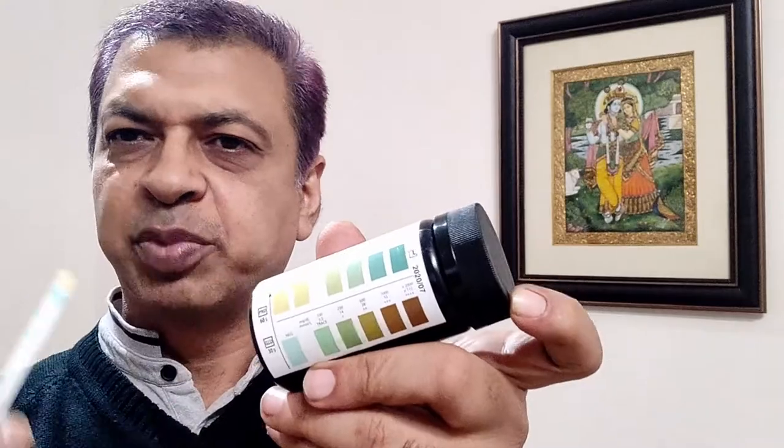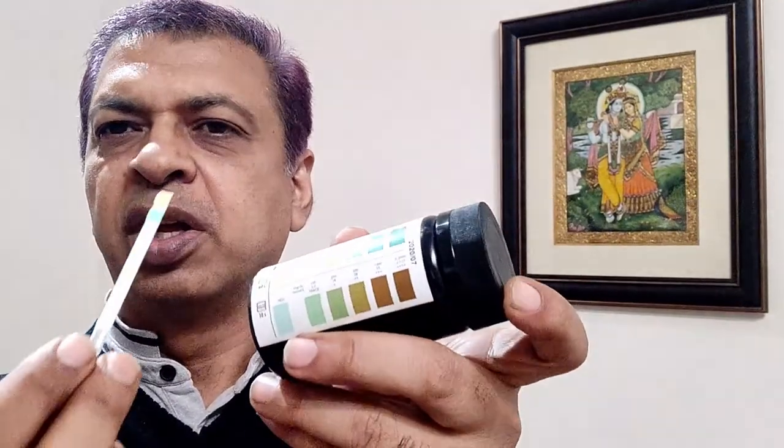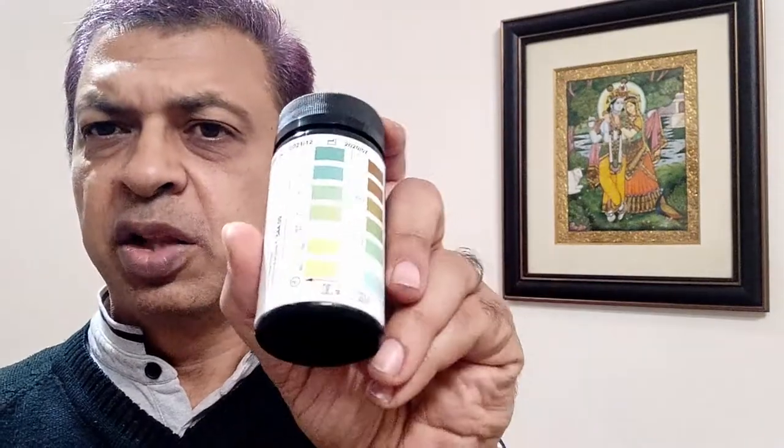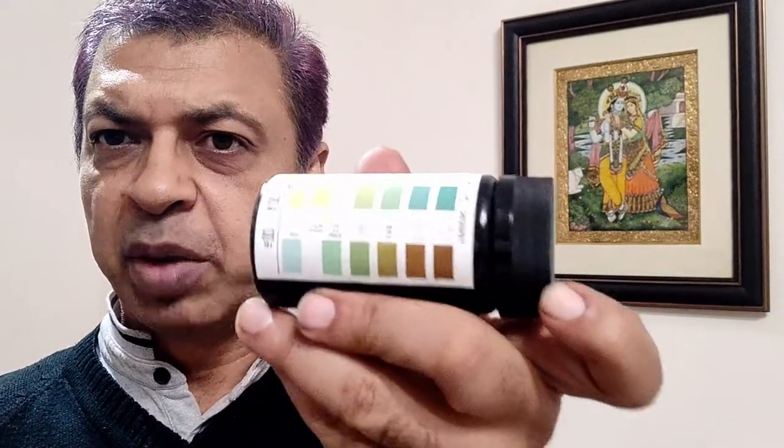You can also do the test in a lab, because most labs use the same strips on your urine to check these parameters. Of course, there are different types of strips available: single-parameter strips for only glucose or only protein, strips for ketones, and strips for albumin-creatinine ratio, among many others. The one I have here is only a two-parameter strip, so pick the right strip depending on your condition and do the test at home to monitor your urine parameters economically.